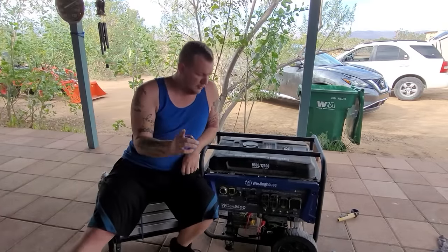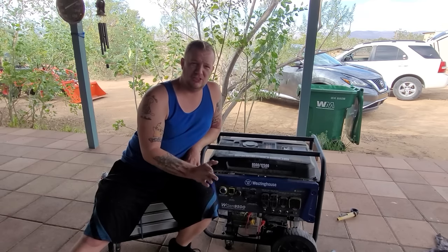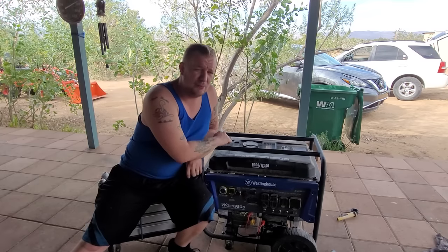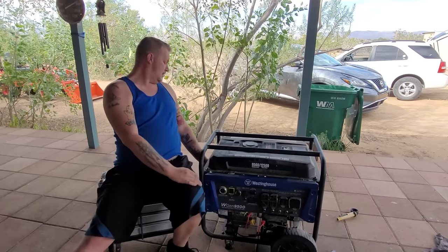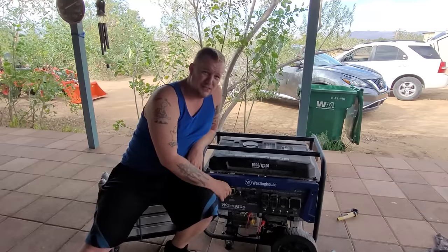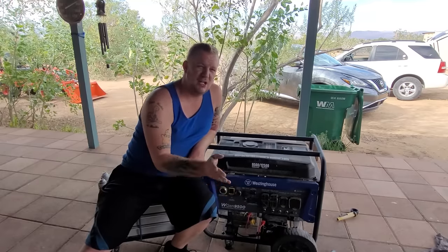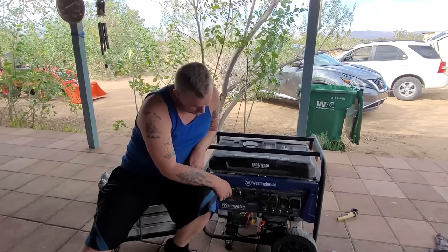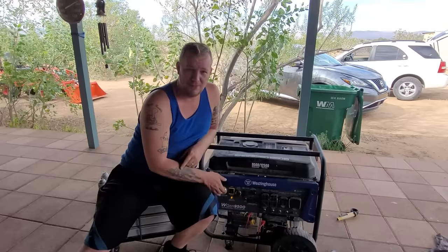Thank you guys so much for watching. We fixed this generator — it came in with surging just from a little bit of bad gas. We evacuated the gas and cleaned out the pilot idle jet, and now it runs pretty smooth. If this video helped you out and fixed your surging problem, I'd appreciate if you smash the like button and hit that subscribe button. Without further ado, this is the end of the video, but if you want to hear it start one more time — here it is.